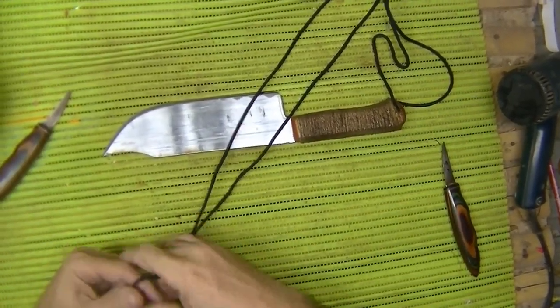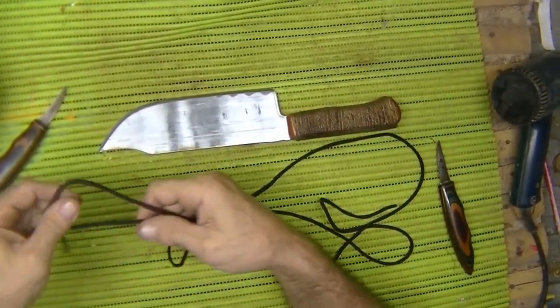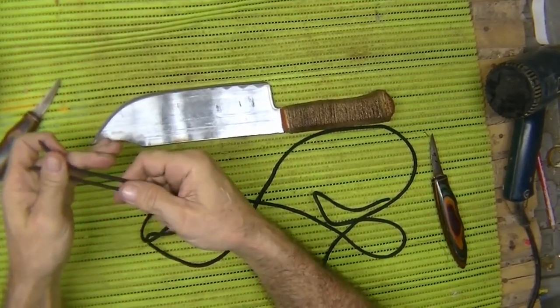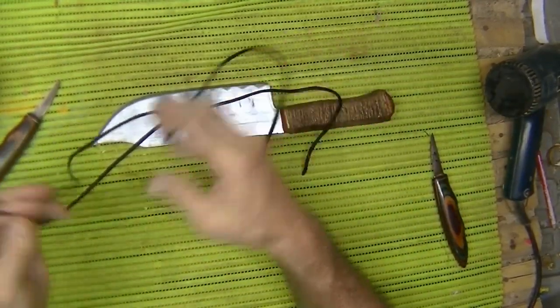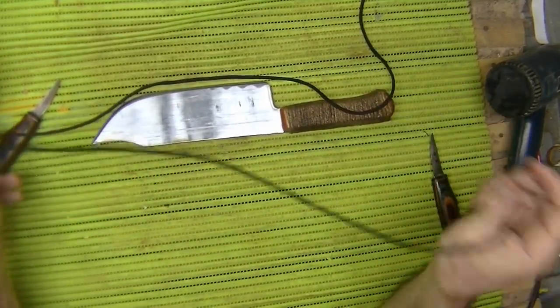Hi, welcome to Blind Owl Bushcraft and Survival. My name is Dan, here in the Philippines. I just got done doing a belt loop Salomon bar on a knife sheath, and I got a couple pieces of cordage left over. You get stuff like that, don't throw them away. You can do all kinds of stuff with your different cordages.